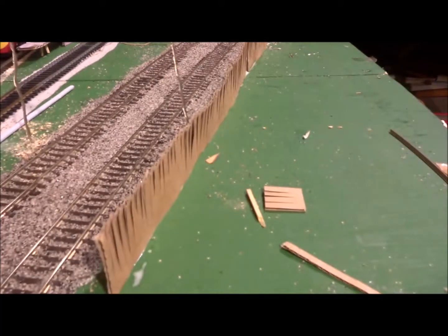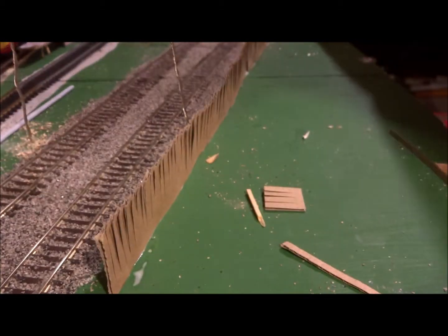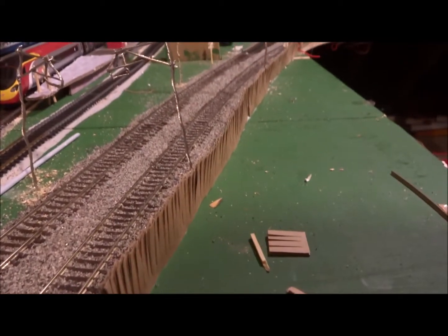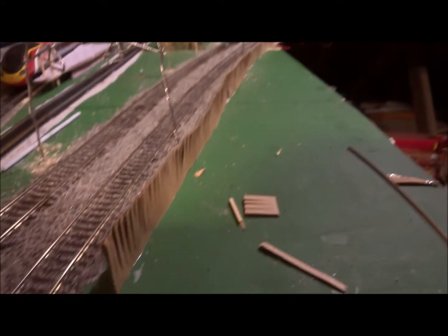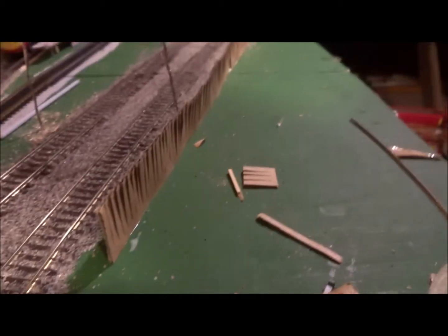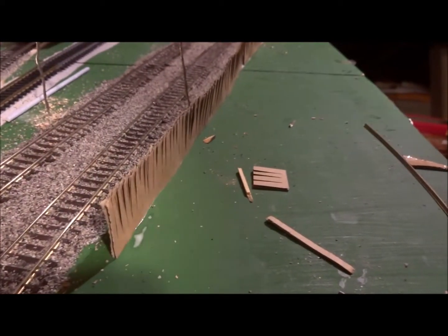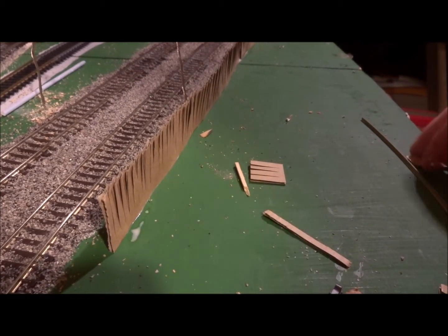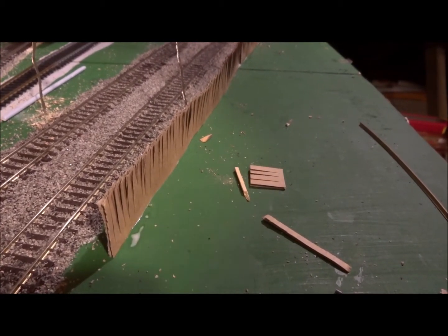I've now done a lot more fencing — all the way down the layout, just off camera. It seems the more fencing you do, the more realistic it looks. So when doing fencing, I recommend you mass-build it instead of just building one bit at a time, because otherwise it won't look realistic — whereas in actual fact it would look realistic if there was more of it around.